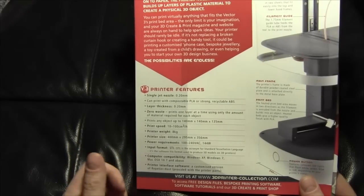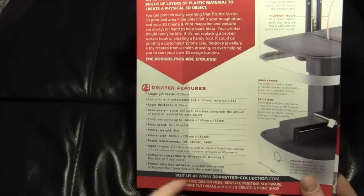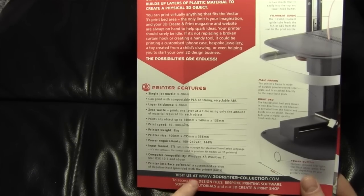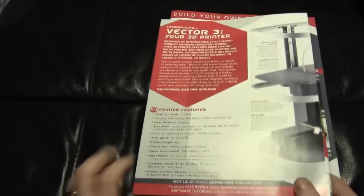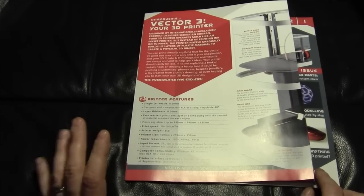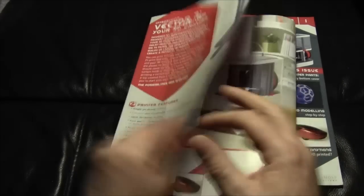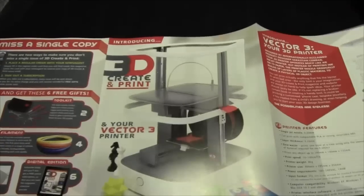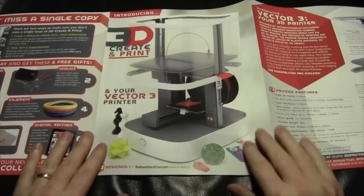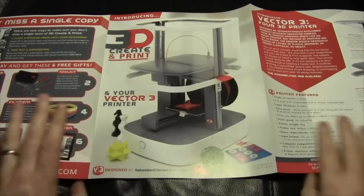Printer size is 40cm by 29.5cm by 35.6cm. It runs at 100–200 volts, 144 watts. Input format is STL. Compatible with Windows XP, Windows 7, Windows 8, and Mac OS 10.7 and above. The printer interface software is a customized version of Repetier Host, provided with the printer. Looking at the website, there appear to be two levels of software — they start with simple software and move on to more complex as the build progresses.